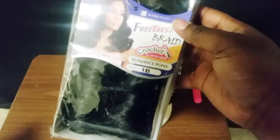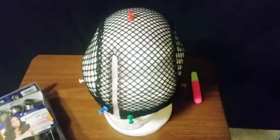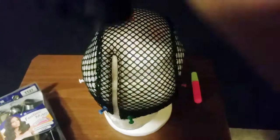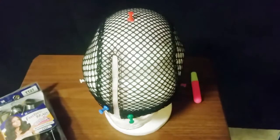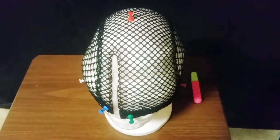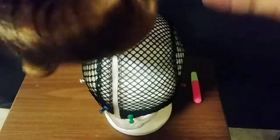I have the hair in color 1B and also in TT27. This is how the 1B looks, and this is the TT27. Let me open the box so you guys can see the curl. For the TT27, it's an ombre color so the bottom part is color 27. I want to use this to make a crochet wig and I hope it turns out great.